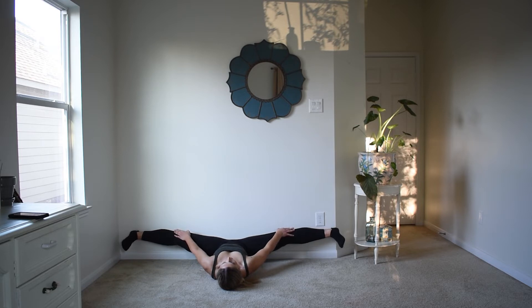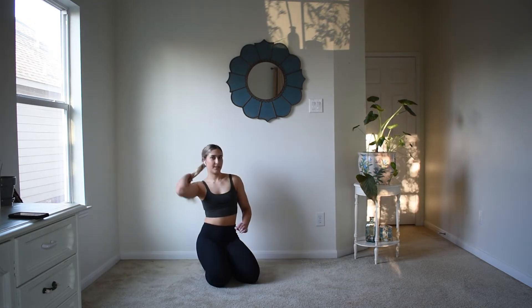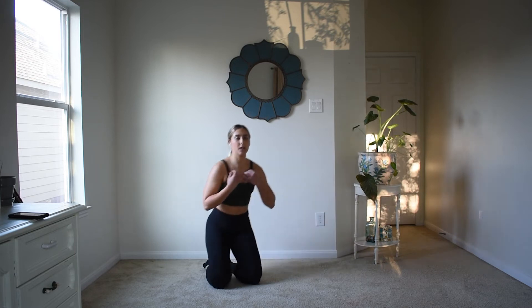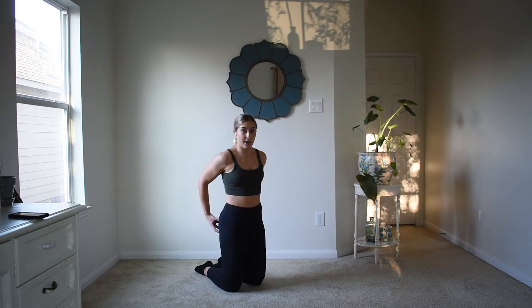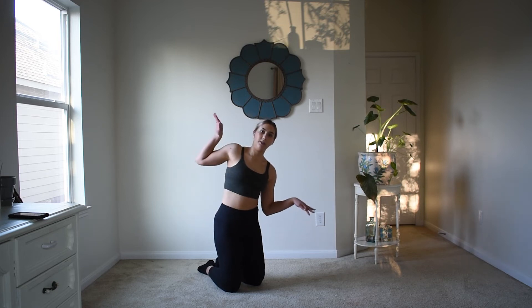Just a few more seconds here and then we should be able to stand up and get some exercises going. For this exercise, you really want to concentrate on using your turnout and think about how you're going to be bringing your leg through that bent position to go into your tilt.